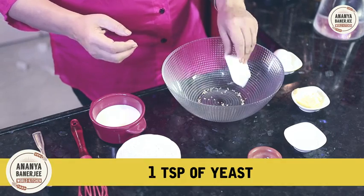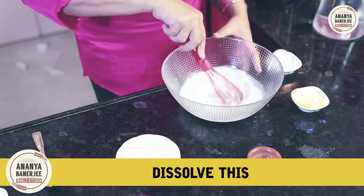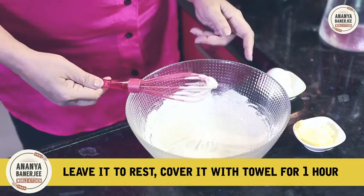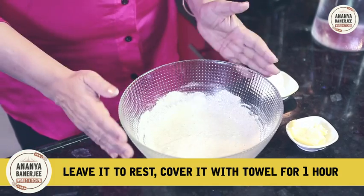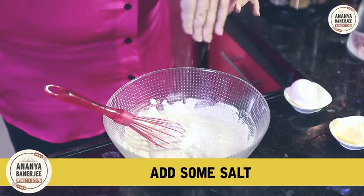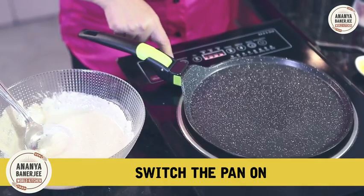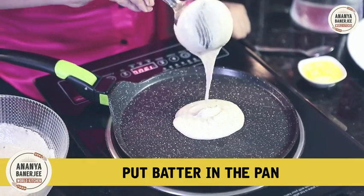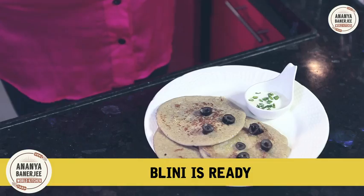One teaspoon of yeast, half cup milk, one teaspoon of sugar — dissolve this. Buckwheat flour, leave it to rest, cover it up with a towel for about one hour. Then add some salt, some butter, one egg. Switch the pan on, put one ladle full of batter in the pan, add some butter. Blini is ready! The recipe for blini is here in my book, Planet Gastronomy.